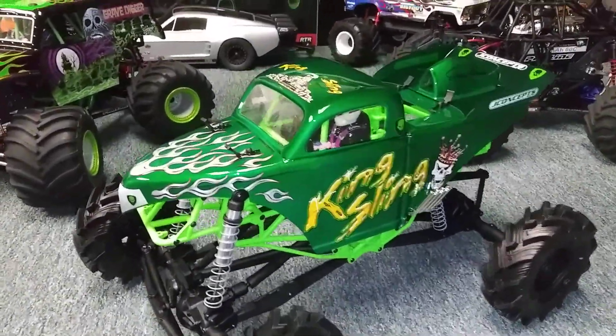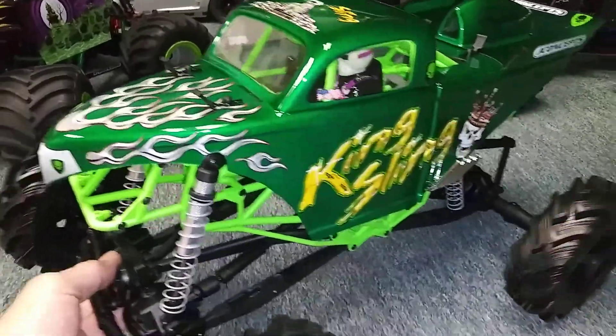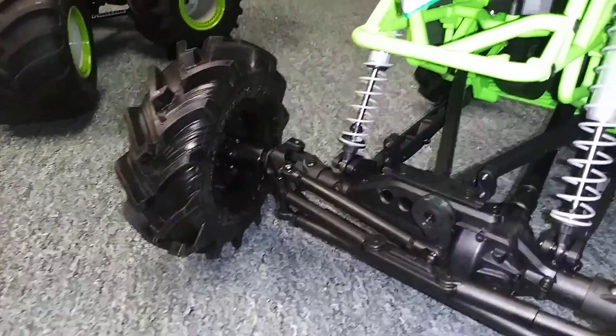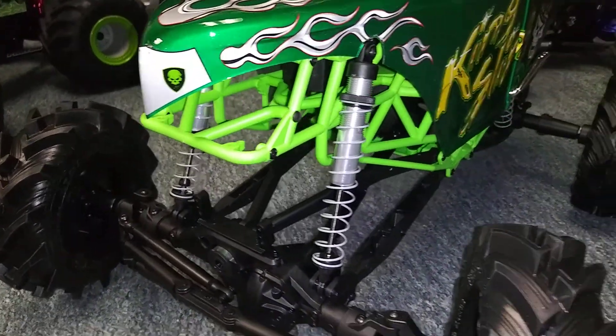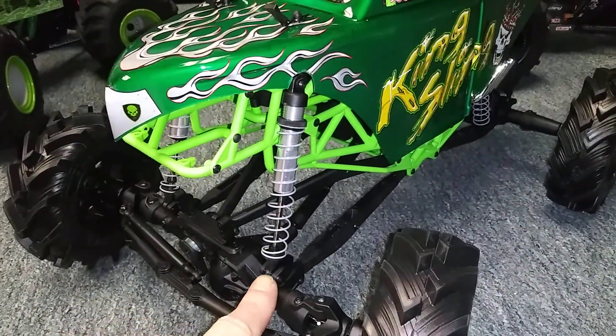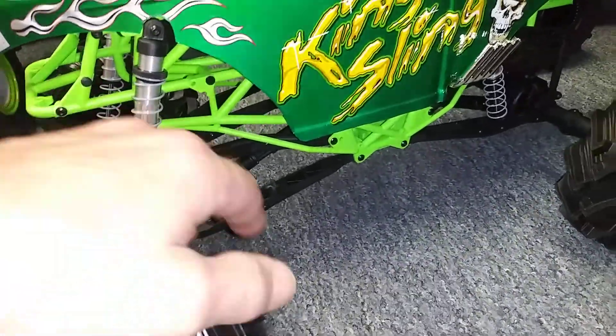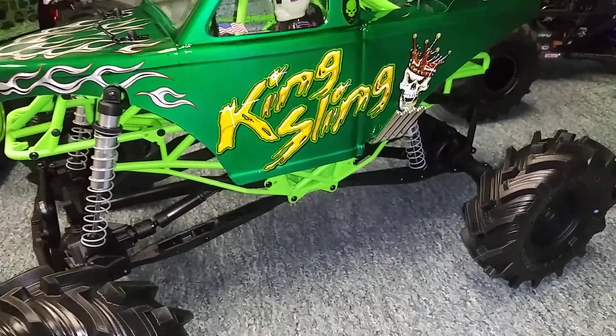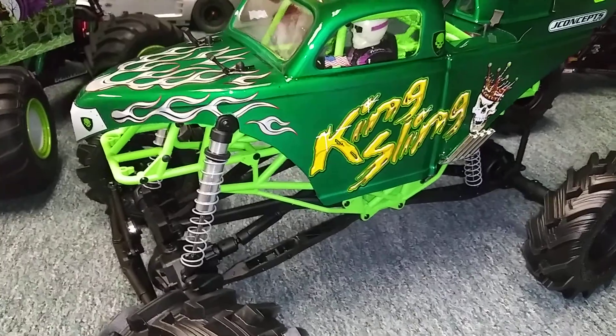I had to have a King Sling — they just look too cool. You can see I moved the front shocks up to the axles instead of on the bars here, just like the real one.